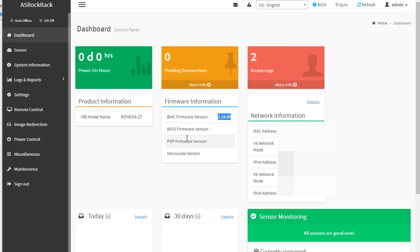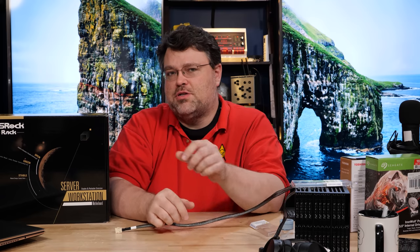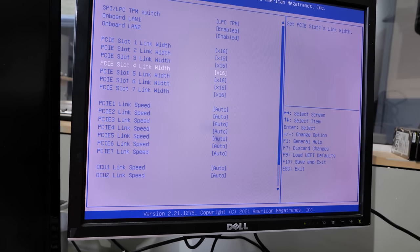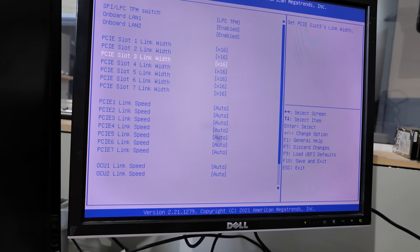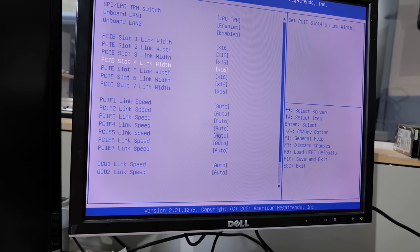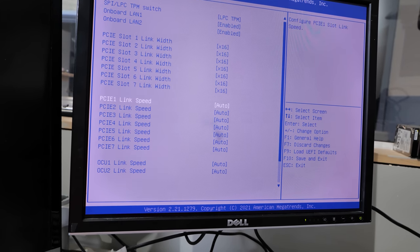We're back in. The BMC firmware version may not change immediately — sometimes it only updates after the system boots. The benchmarks are in and the results are kind of interesting. It's a plucky little 8-core that holds its own. Every single one of those PCIe slots is PCI Express 4.0 x16. AMD EPYC is a monster — 128 lanes even on this plucky little 8-core CPU.